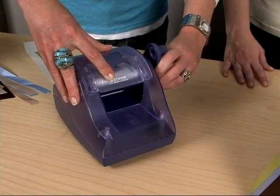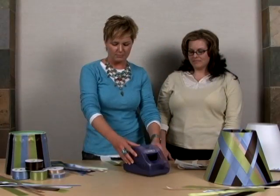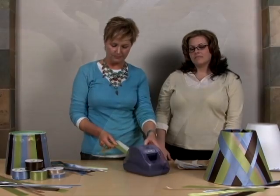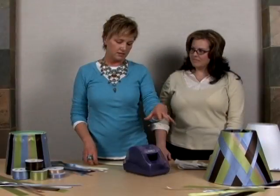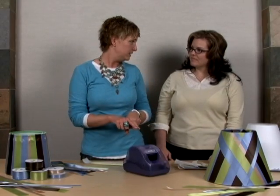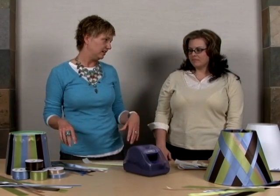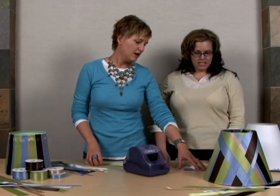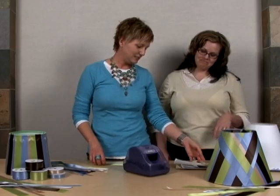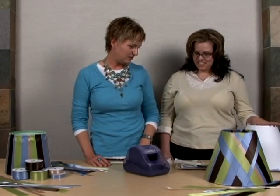Roll it all the way through till you get to the end — there are some little plastic teeth on the back and that's how you know you've reached the end of your ribbon. Give it a tear. You can run small pieces two at a time. You can also use the five inch or the nine inch if you want to do a whole bunch of ribbon at one time and feed it all through together. We've already pre-done some, and this is what we're going to put on our lampshade today.